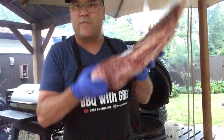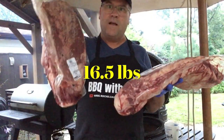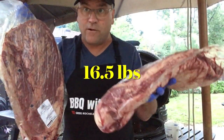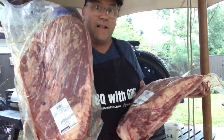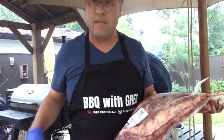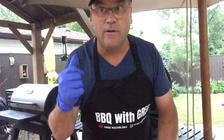While the grills warm up, let's get the meat ready. We have two briskets here — one is 7.5 kilos, one is 5.7 kilos. We're going to trim these up, put some salt and pepper rub on there, and get them on the grill.